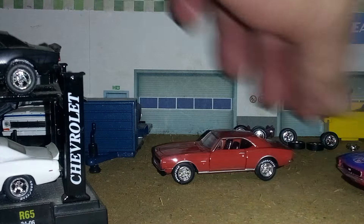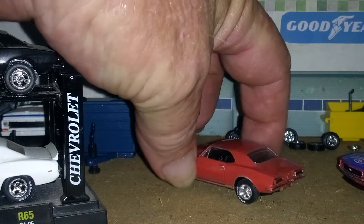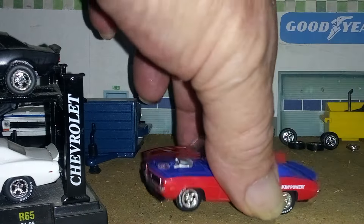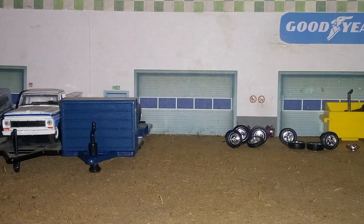I seen this one here and I couldn't pass up getting it, because I needed a 67. It was expensive — M2 charged their arm and leg for it, just because it had two little ladies on there. The packaging was a piece of crap, but I had to have it, so I went ahead and got it.